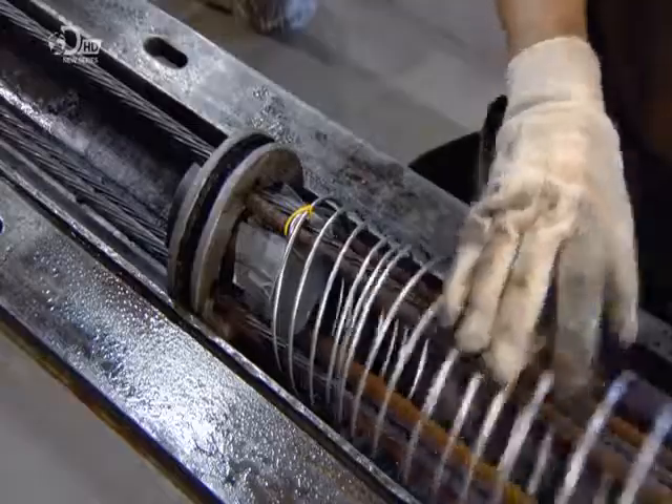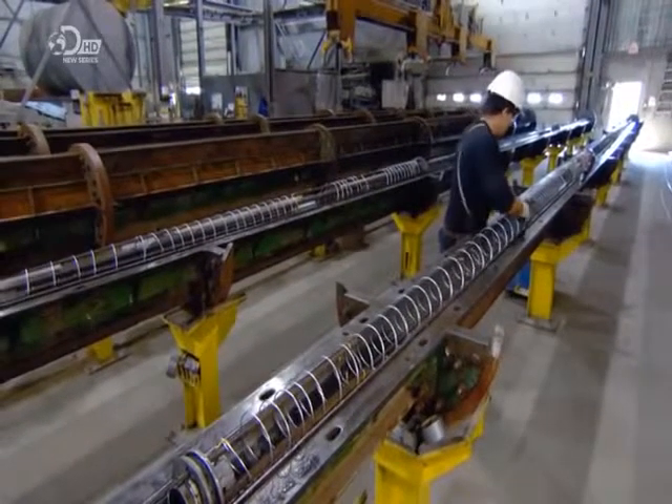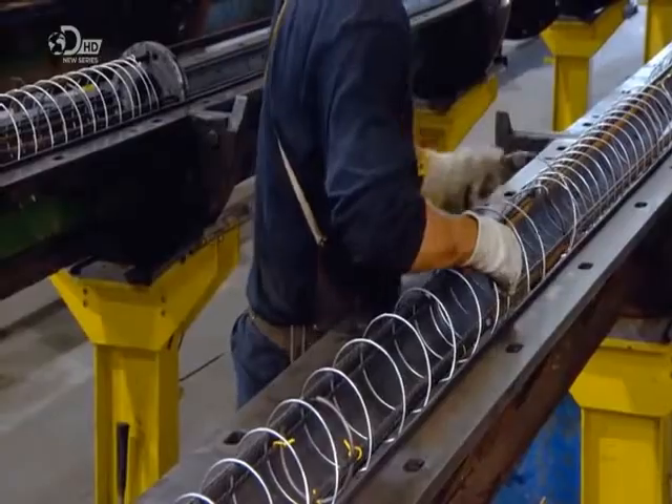The spiral wire is then stretched around the steel strands and tenons to form the skeleton of the lamppost. The spiral wire will also stop the post from twisting too much in high winds.